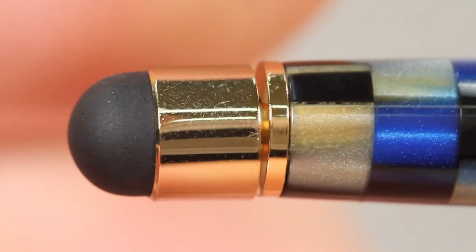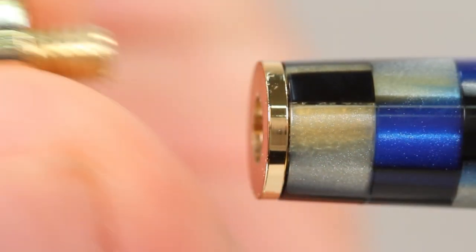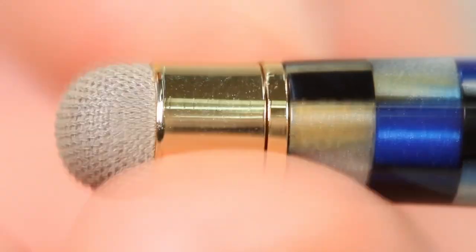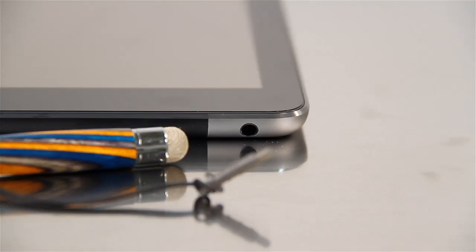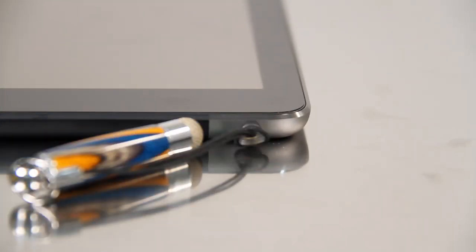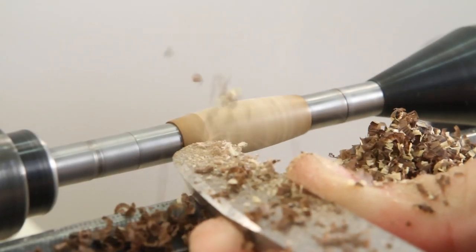Because the tip is interchangeable, you can upgrade your existing stylus in just seconds. The Bobble Stylus also attaches to your headphone jack, so it's always there when you need it.